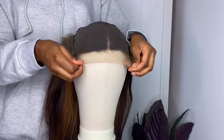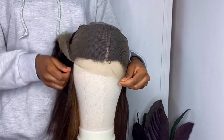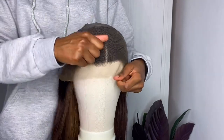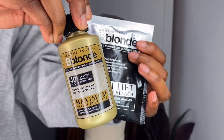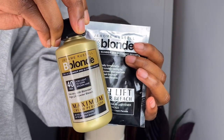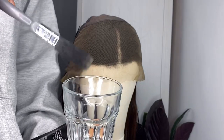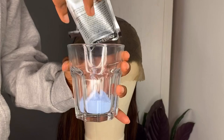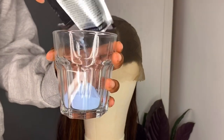I started by flipping my cap inside out. You don't actually need a mannequin head for this, but it just makes life so much easier. I took my Jerome Russell Be Blonde bleach and 40 developer — I'd recommend using a 30 or 20 honestly, because you have to work so quickly with a 40.